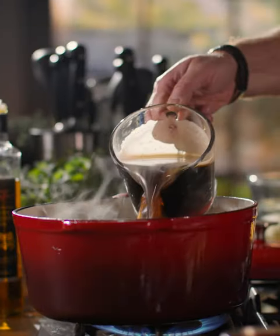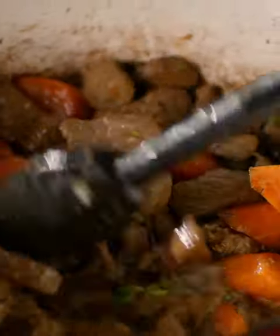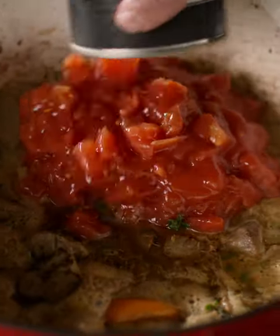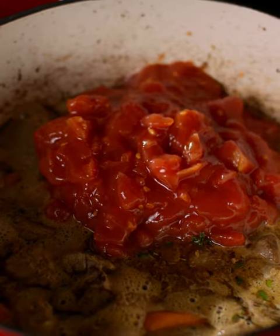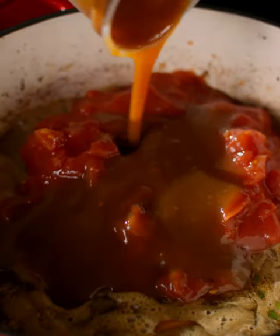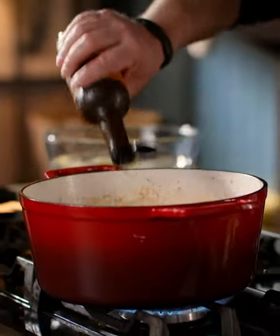Next we're going to add in our Irish stout — this is going to deglaze the pan and give so much flavour and richness. Stir that through, then add in the Simply Better chopped tomatoes; these are the Italian San Marzano tomatoes. Then some beef gravy from an Irish company called Spice of Life — the full tub goes in. Finally, enrich it with a heaped teaspoon of tomato puree and a little Worcestershire sauce.